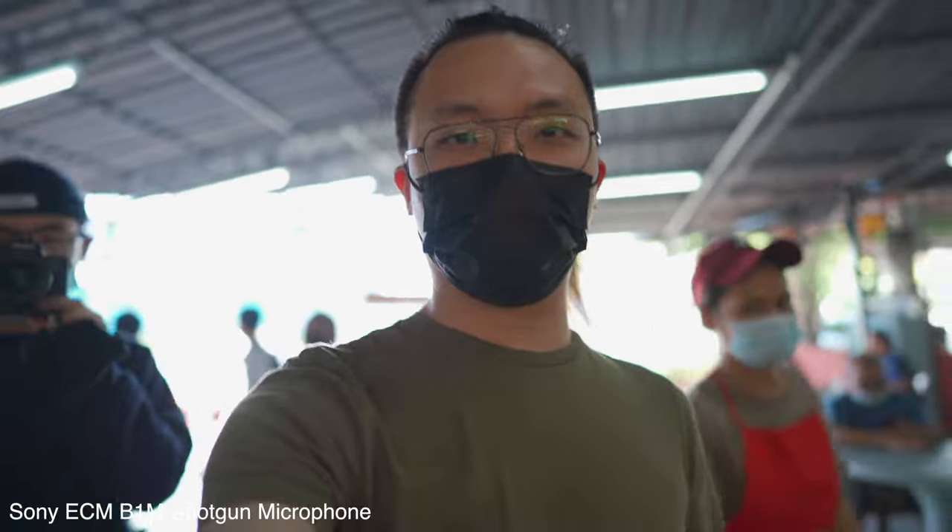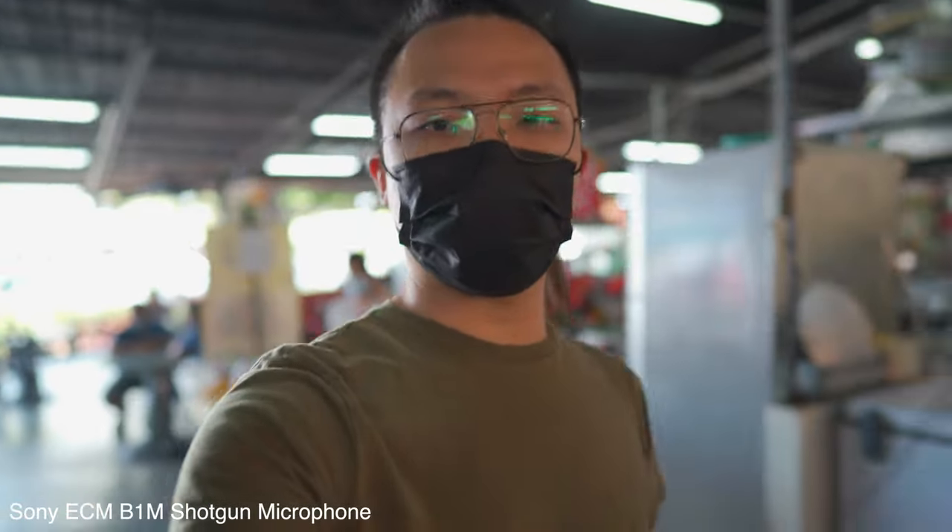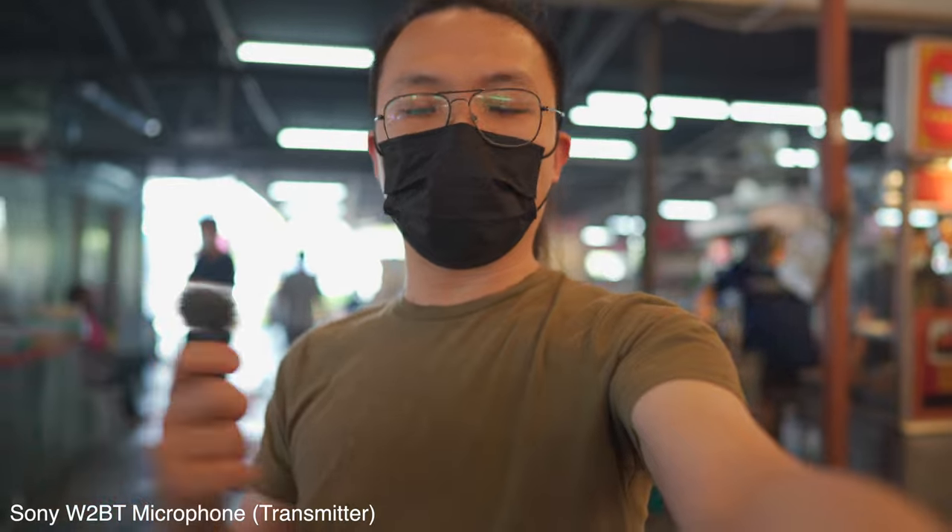I've brought you guys out for this field test. I'm using the shotgun mic B1M by Sony — let's see how it sounds. Soon we'll switch to the newer one, the W2BT, and compare. This is a mic test for the W2BT in vlog mode — I didn't clip it on me, I'm just holding it so I can easily pass it to someone for an interview. It has a windshield on it and this is a very noisy environment.